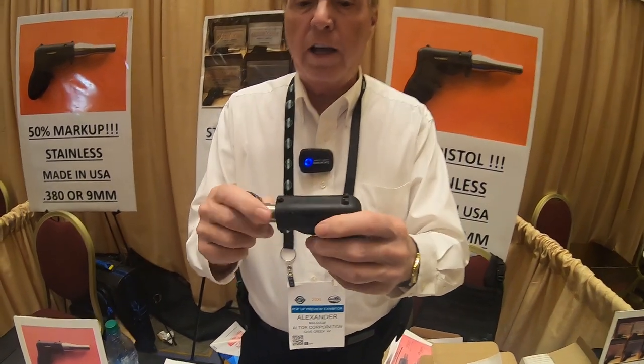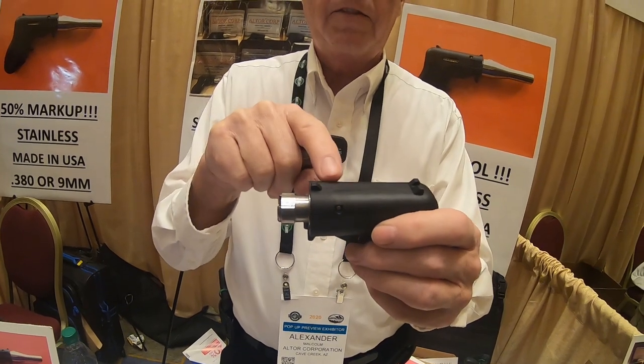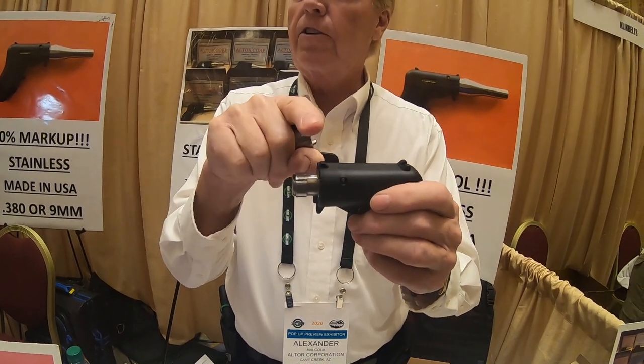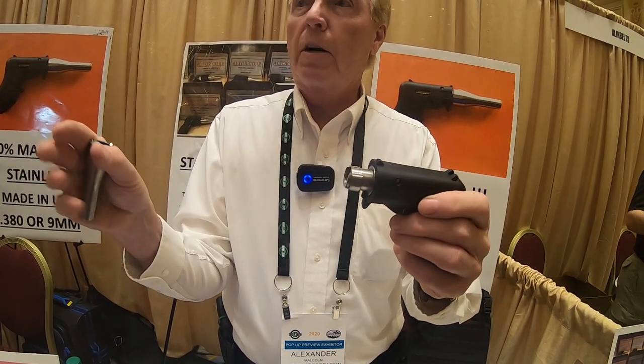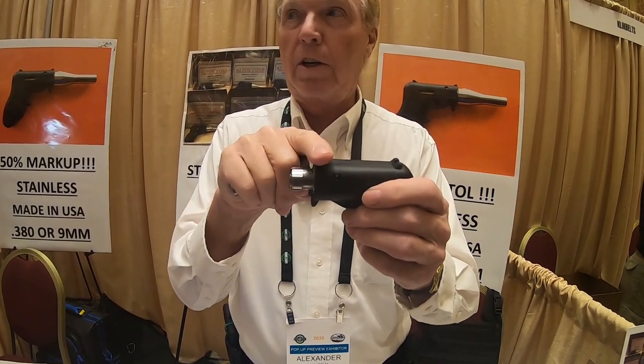You can pull this apart if you needed to — if you dropped it in salt water and wanted to clean it. There's a dowel pin in there. You take the dowel pin out, everything comes apart. You can clean it, dry it, oil it, and put it back together by putting the dowel pin back in.